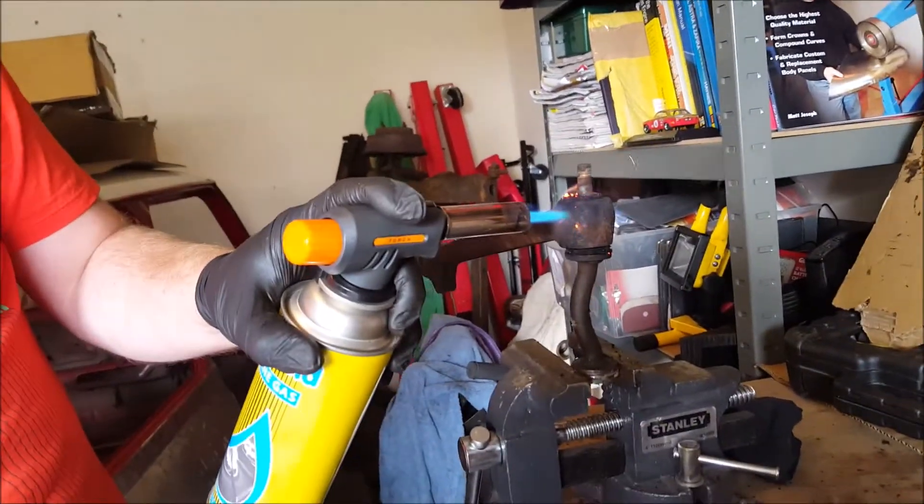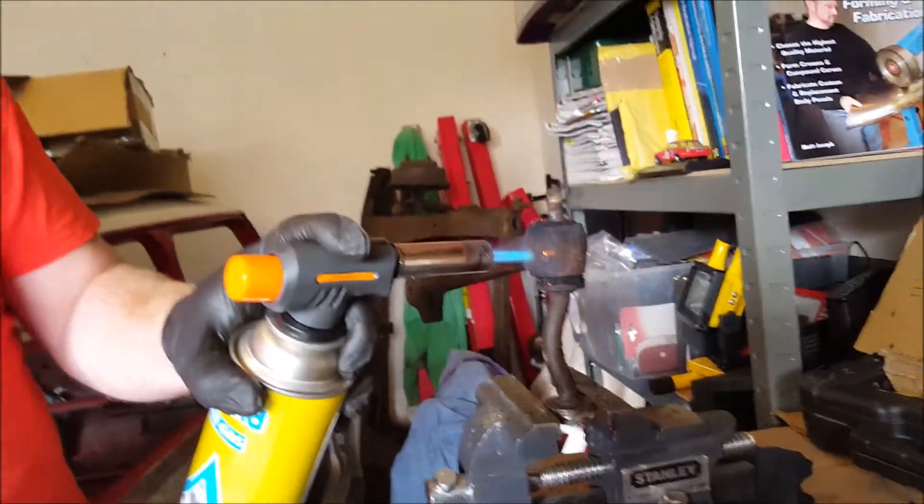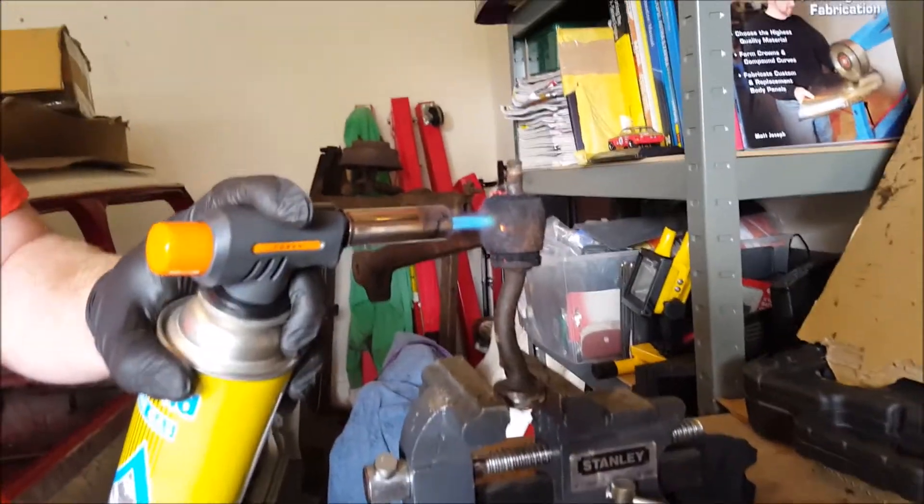I'm going to maneuver it into an ellipse just to get a bit more leverage on it. Once it's part way, the rubber becomes a bit soggy and can be pulled away.